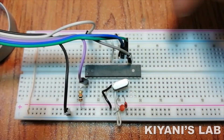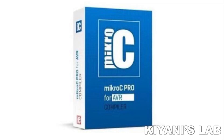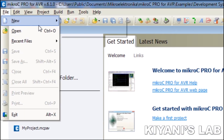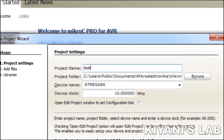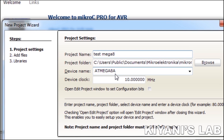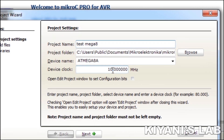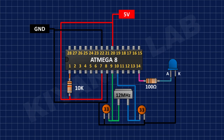We have connected the programmer to the microcontroller. Let's connect it to the computer. In order to program the microcontroller we need to write a program. The software I'm going to use is MicroC for AVR. Start the software, go to the File menu, then go to New and select New Project. Write the name of the project and select the location where you want to save your project. Now select your device — in our case it is ATmega8. Now select the clock; we have used a 12 MHz crystal so we select 12 MHz.